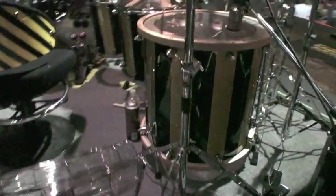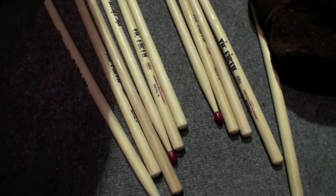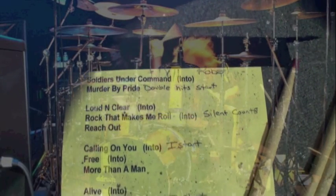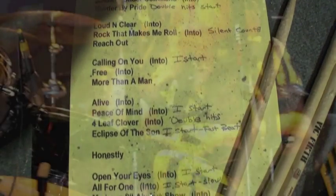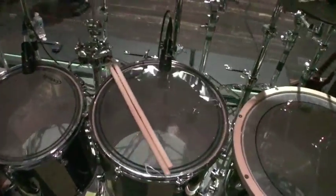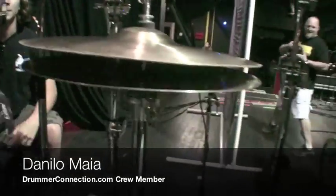Let's go behind this thing. Hey Danilo, how's it going buddy? His hat's way up here.